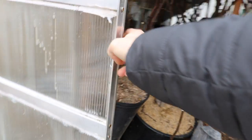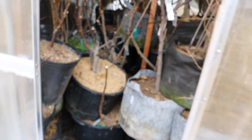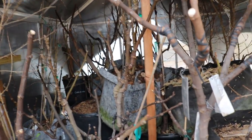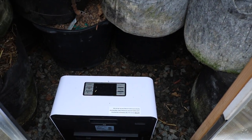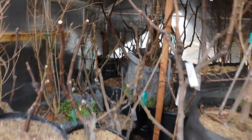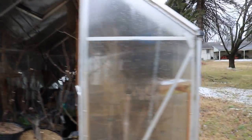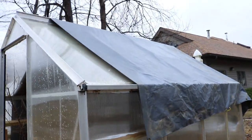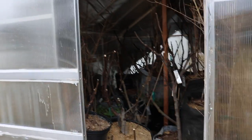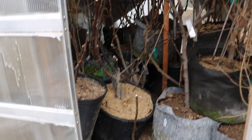I want the nighttime temperatures in here to be above 60 — no lower than 60. So I'll probably turn this heater on and set it to 70, maybe even 75, depending on how cold it is outside, to maintain that temperature at night when things are really cold. We're also getting a 10-degree Fahrenheit low on the 7th, so I kind of want to wait on this — it's going to be really difficult to maintain 60 degrees in here when it's 10 degrees outside.